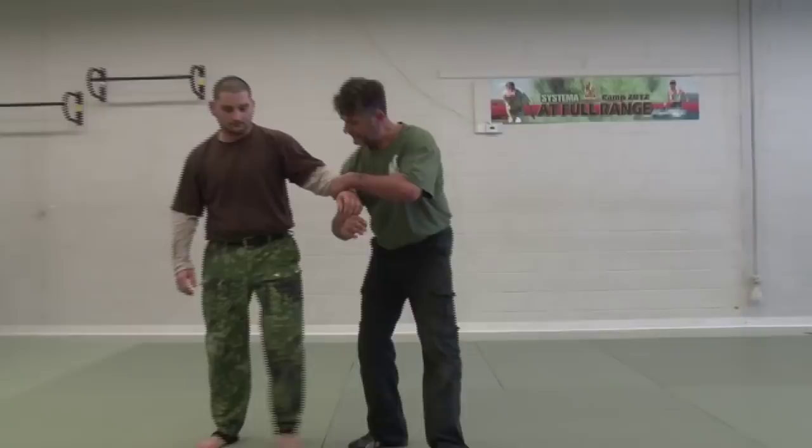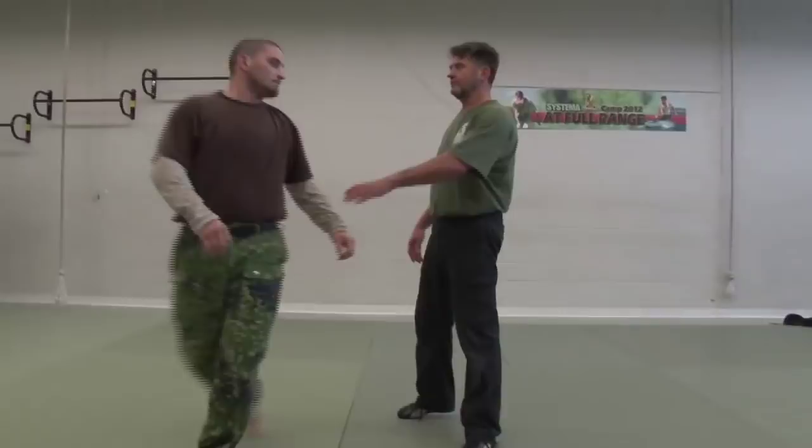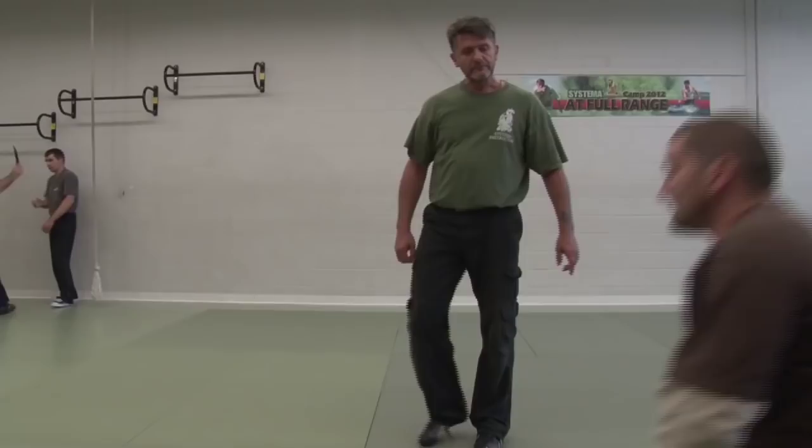Engage your core. You can make it more dynamic if you like. So it's up to you — you touch, and then I start. But if you want to do this work, where do I go?